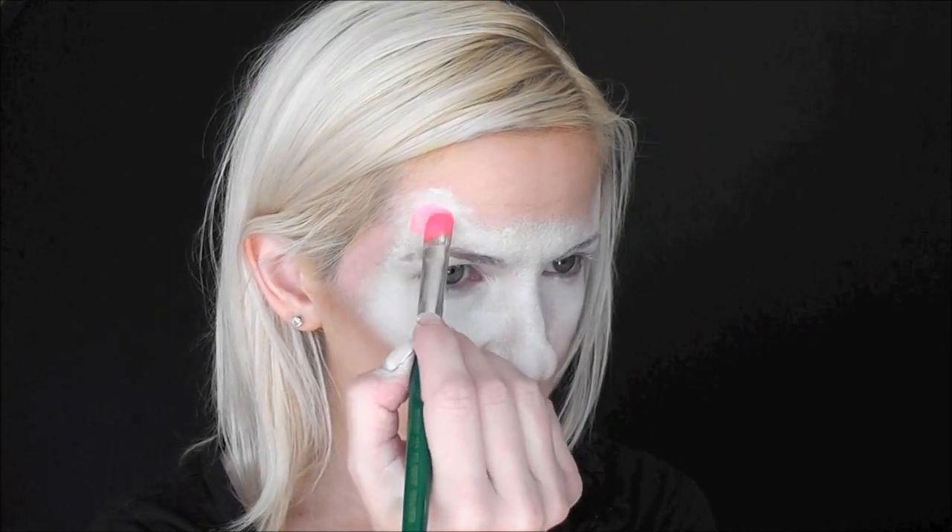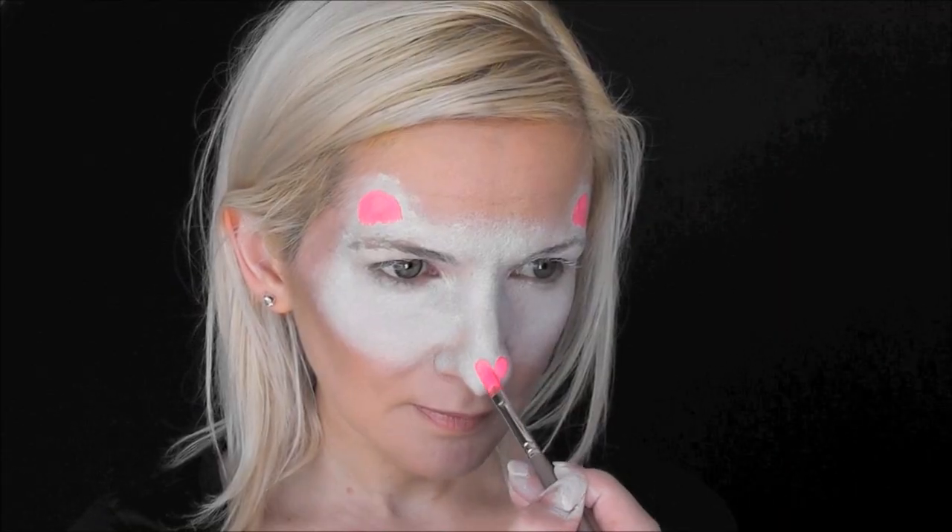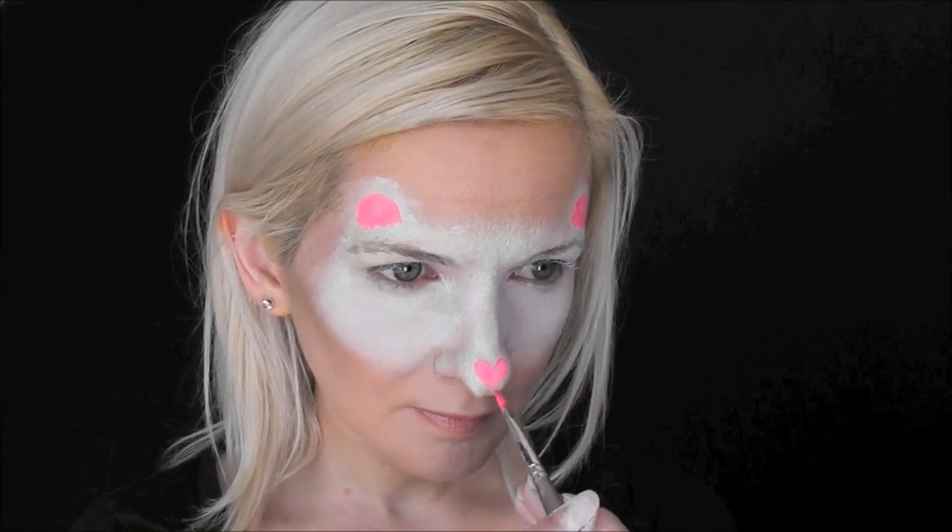Next, using the neon pink from the cake and a large filbert brush, I'm going to go in and paint the inside of the ears. I'll also use a smaller filbert brush to paint a little heart on the nose.